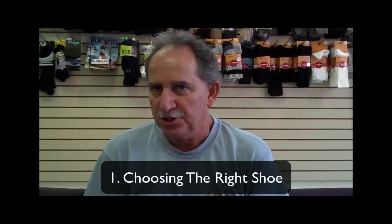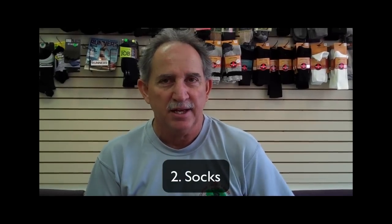Greetings, Frank Giannino here. I'm here today to talk to you about the third step in fitting a shoe properly. Remember, the first step was choosing the right shoe to wear — the most important step. The second was how we manage climate and have socks work for us instead of against us.